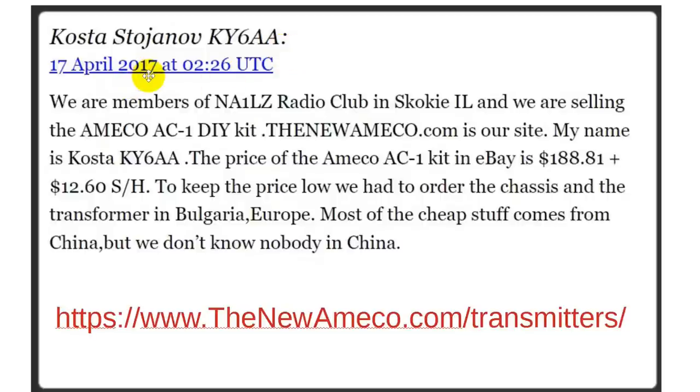This comes from about five years ago — April 17th, 2022. We are members of the NE1LZ Radio Club in Skokie, Illinois, and we are selling the Amico AC1 do-it-yourself kit. The website is thenewamico.com.